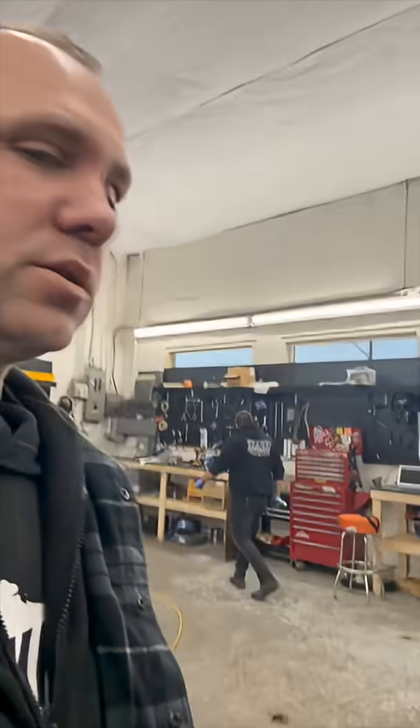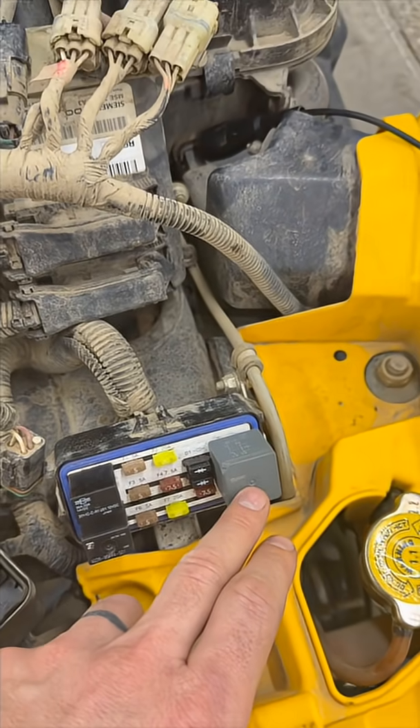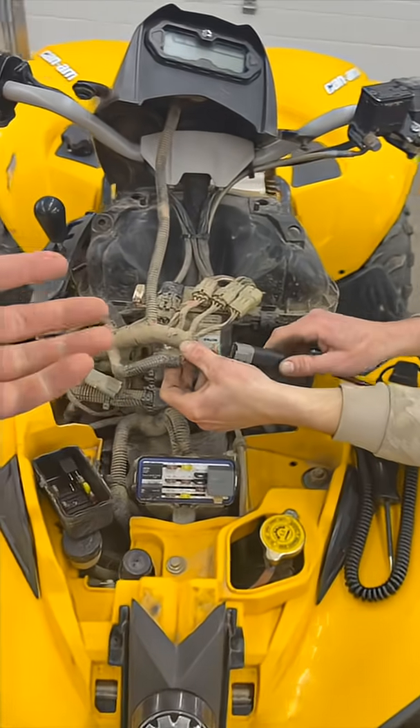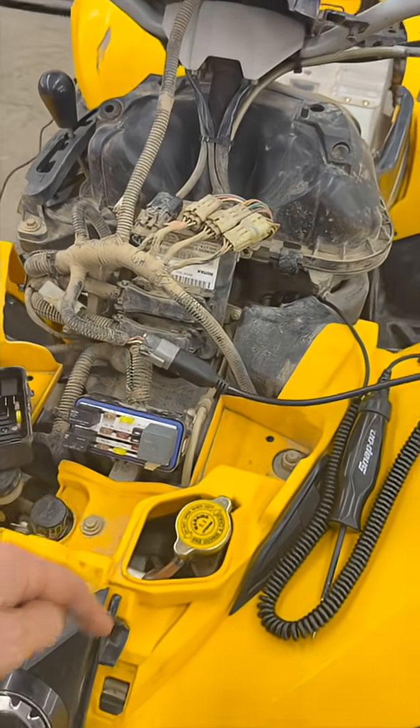There is a relay between the ECU and the fan, and we're suspecting it may not be working. So what we're going to do is hook it up to BUDS and activate the fan so we don't have to wait for the motor to get hot, then jump from the power side of the relay over to the fan side.